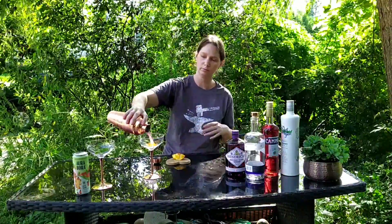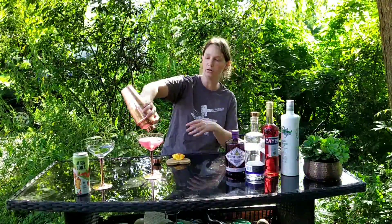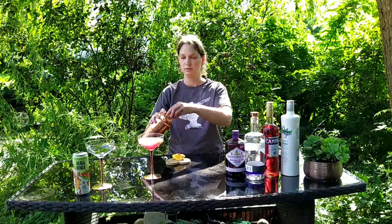Shake it until it's cold. The Campari made it more of like a fuchsia. And now I am going to show you my cool new toy.